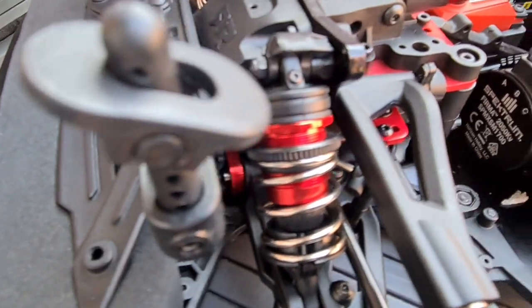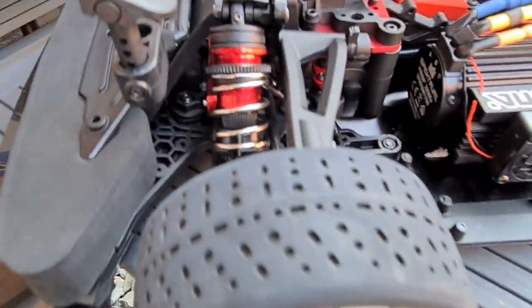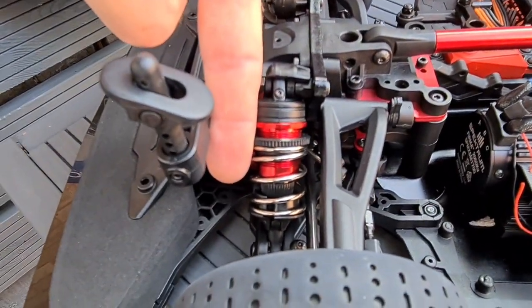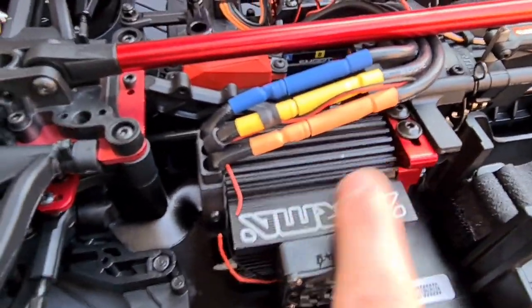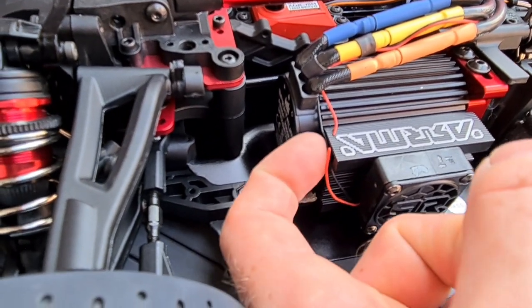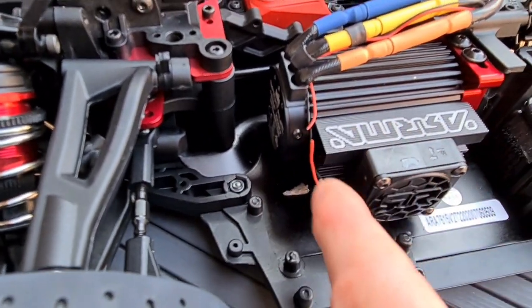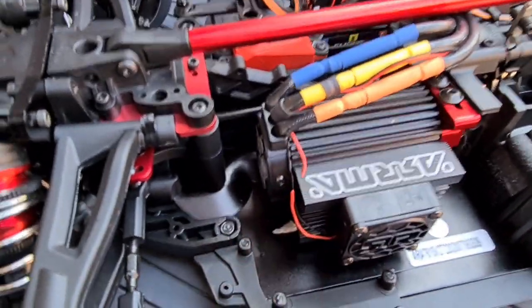The second thing we can see is those big fat big-bore adjustable shocks — look at them, they are massive in comparison to my finger, really fat for an on-road RC car. Motor with a big heat shrink jacket on it. I did notice unfortunately my wire is being cut on the heat sink because it's that tight against there. Not to worry though — a little bit of heat shrink over that, fasten it back together, no problem at all. It's only the fan wire, nothing too important.